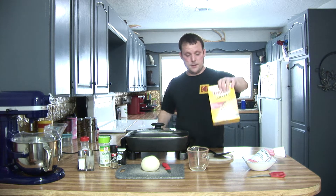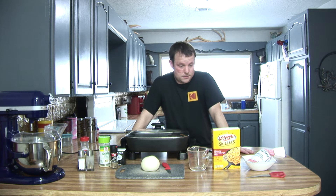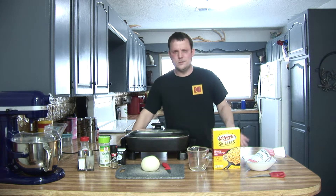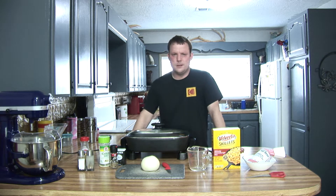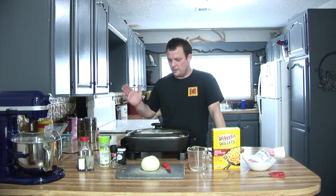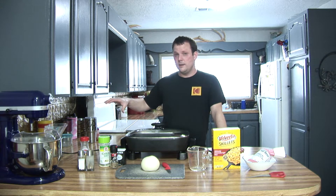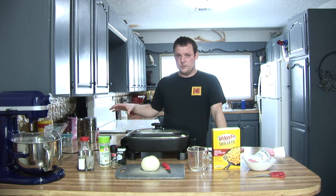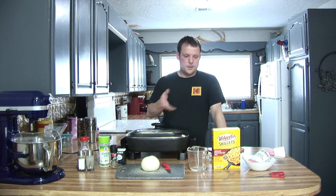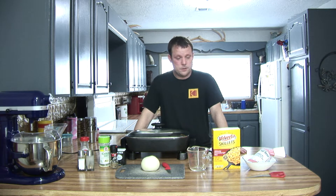So, last episode we cooked the Velveeta Skillets Chicken Alfredo, and I'll tell you what, it was phenomenal. For being a quick, easy dinner, really good — because what I did is I took grilled chicken that I had grilled a couple days before, chopped it up, put it in there, and oh man, it was melt-in-your-mouth good.